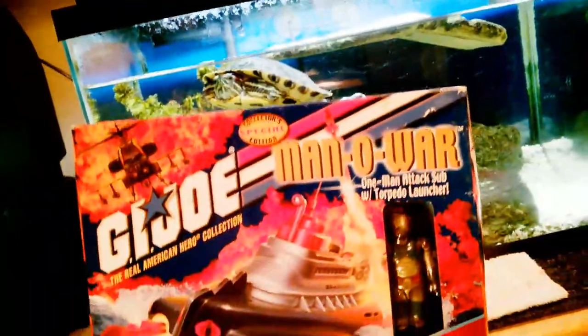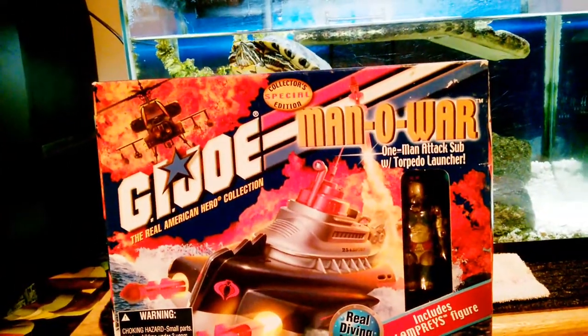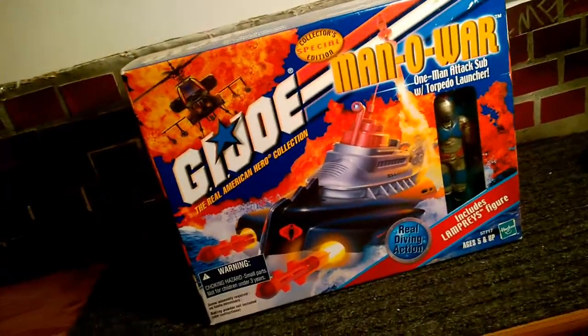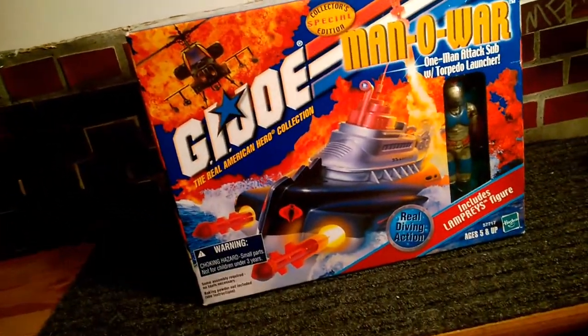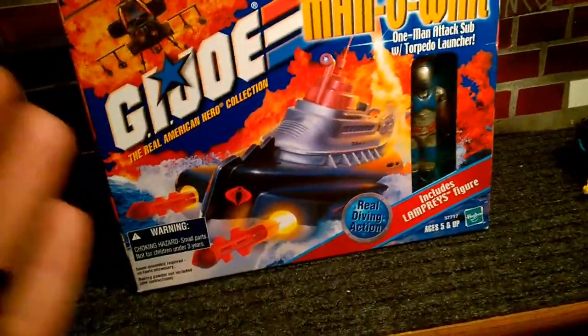Today I will be reviewing and testing the G.I. Joe Manowar Submarine. This is my most favorite G.I. Joe vehicle of all time — well, actually the one before this, the Barracuda. But this is the same one, version 2, the Cobra version.